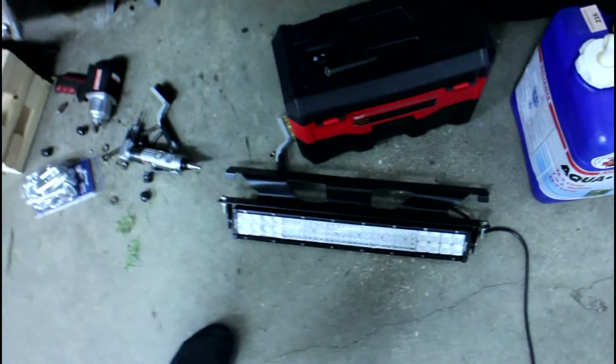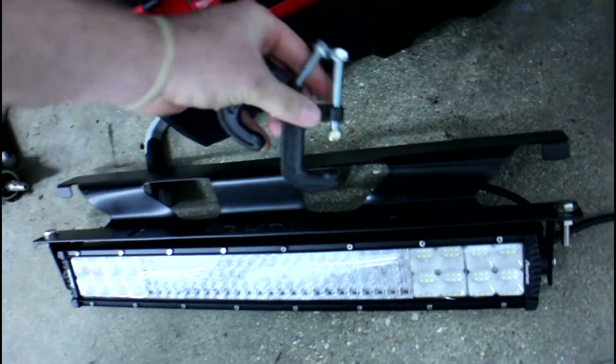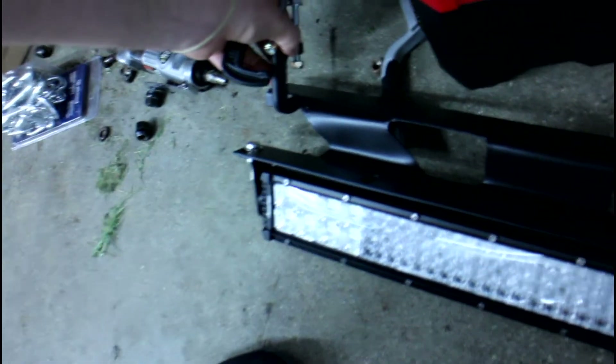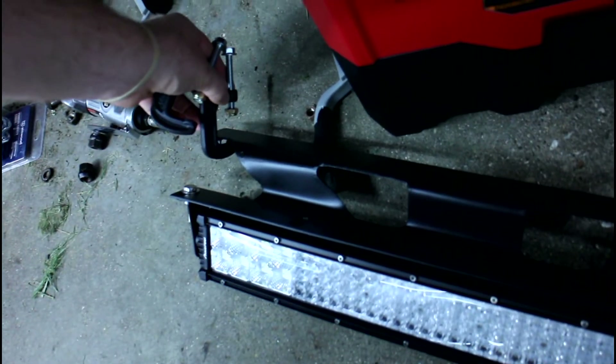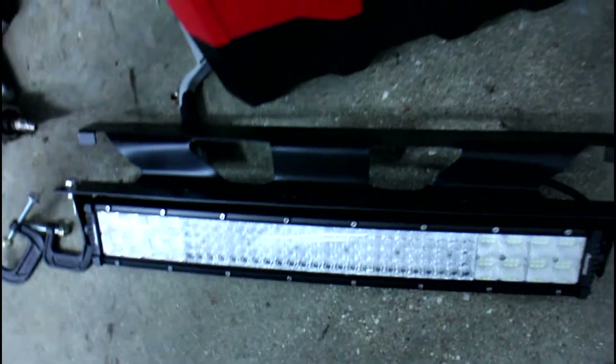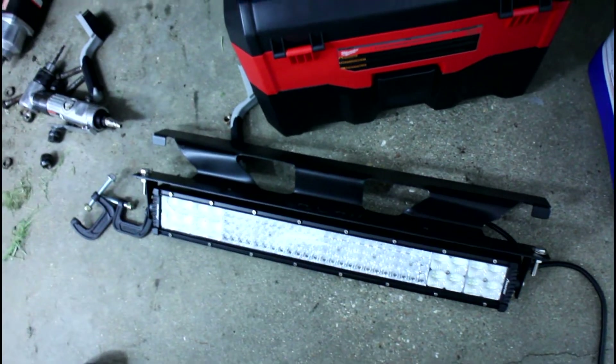Alright guys, so before I open the garage and let in some wind noise, here are the C-clamps that we use. I believe they go in something like that based on the picture — I'm going to have to take a look. All they're doing is clamping this onto a piece that is behind the grill. I'm going to get this installed and then I'll show you guys how I mounted it.